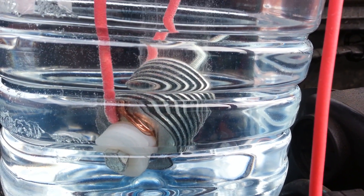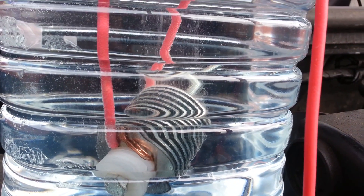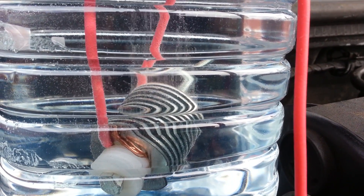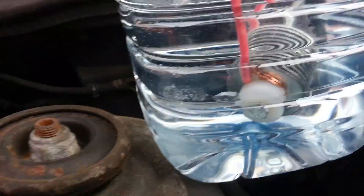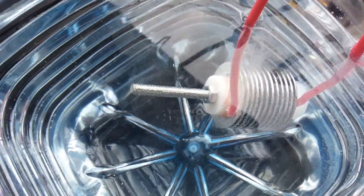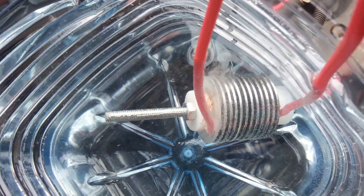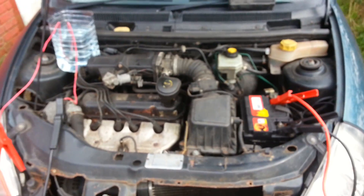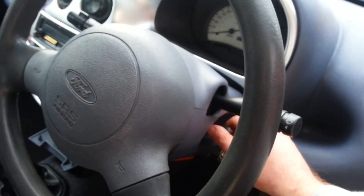There are some bubbles, but the output is not what I expected. Let's start the engine — disconnect this for a bit, start the engine, and see if we have more production.